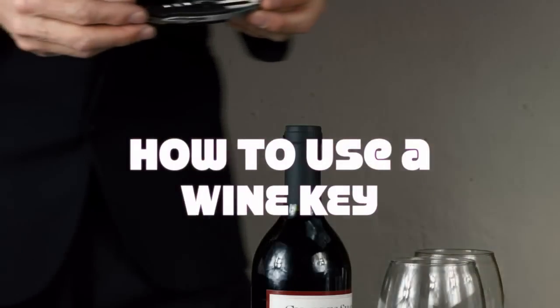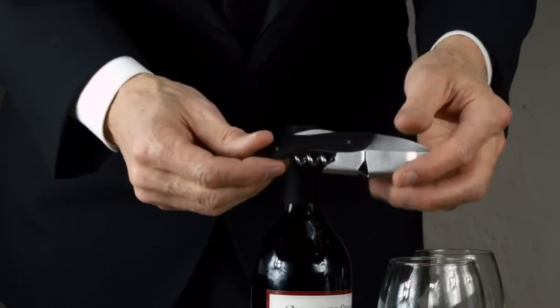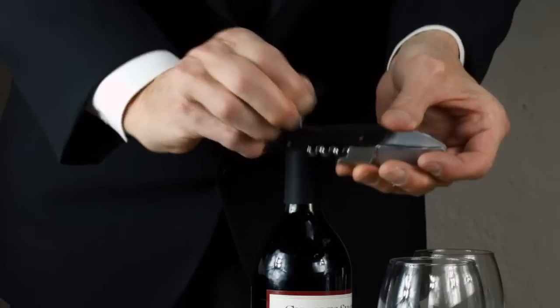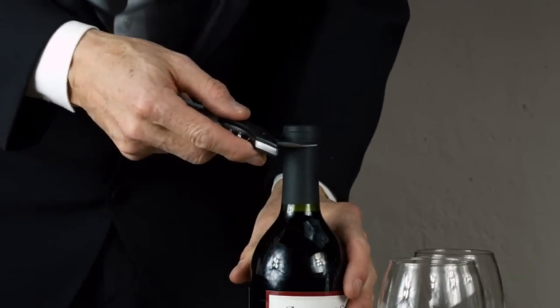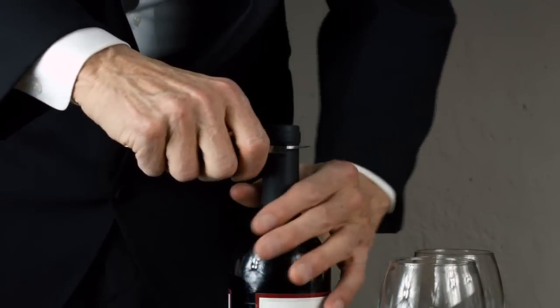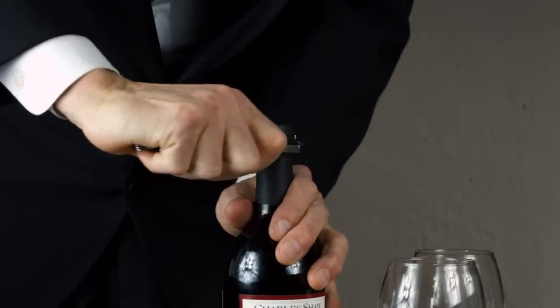This is going to be a very quick demonstration on how to use the Chef Caron Waiters Wine Key. Begin by opening the foil cutter blade, which is on the back of the wine key, and place the blade right below the lip of the bottle. Put pressure with your thumb on the back of the neck as you give the bottle one full revolution.